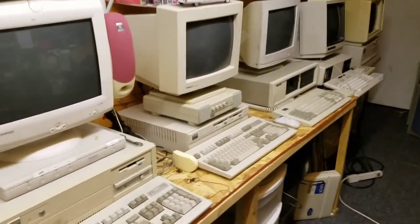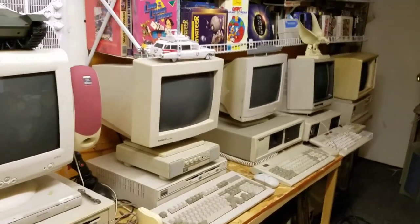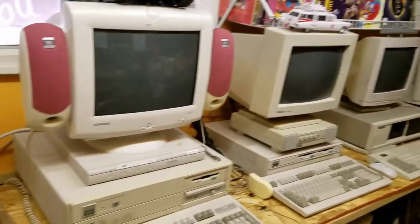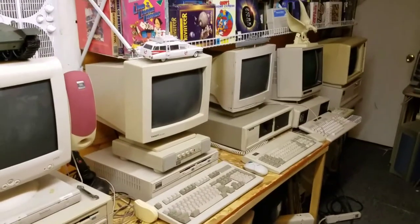So here are my rarer models — somewhat. I also have videos of all my Tandy 1000s, but for right now, these are the basics of some of my rarer machines. My next video I'm gonna open them up and describe the insides of each one.